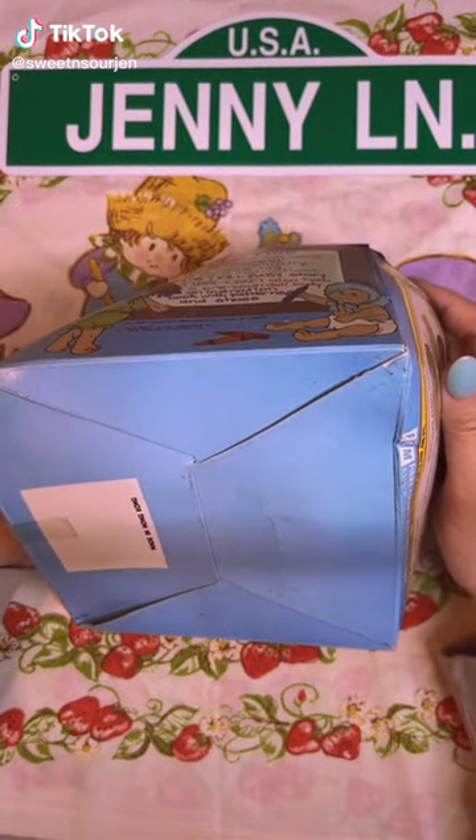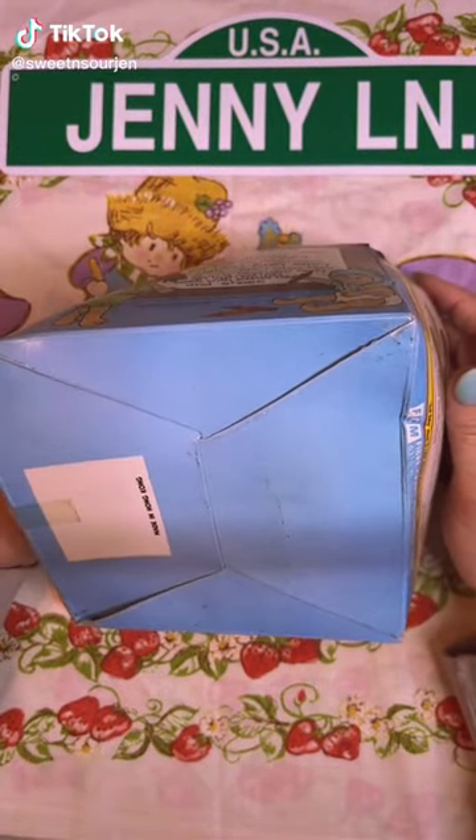Welcome back to Boxes of Trauma — things I found in my hoarder mother's condo and storage unit that made me feel things.